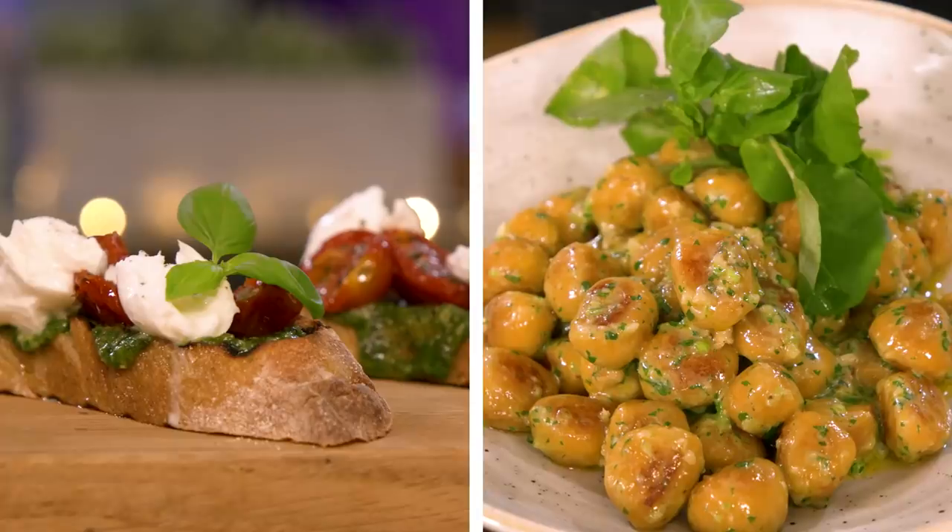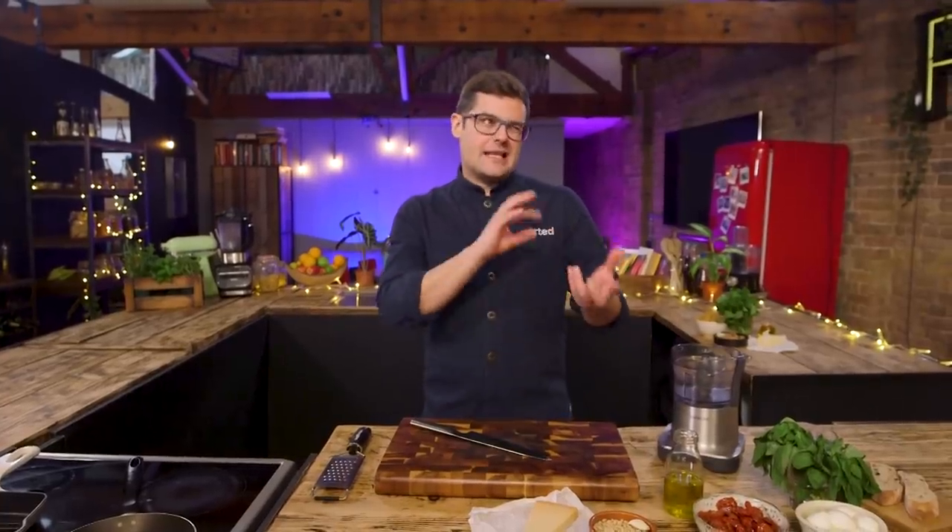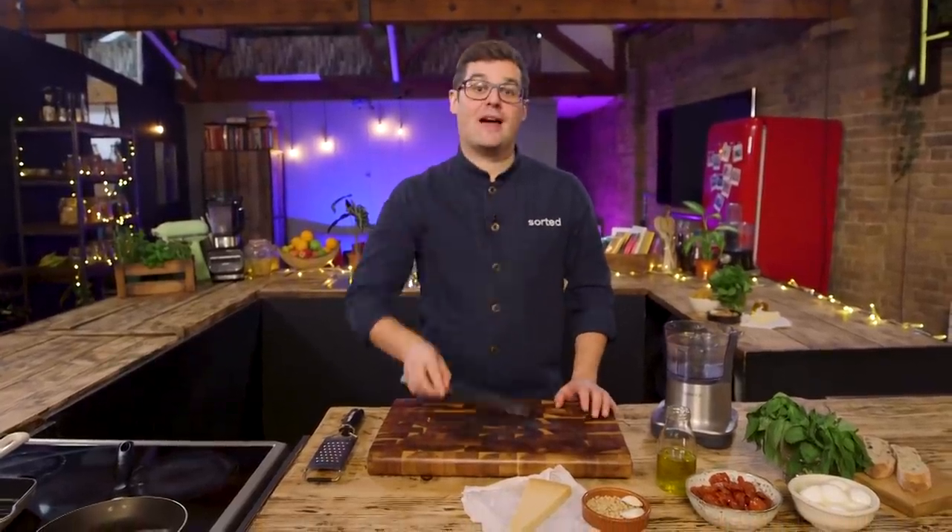Hey, I'm Ben, one of the chefs at Sorted Food, and today I'm going to show you two ways to make pesto. A fairly classic version, and then a version that takes the same kind of concept and rules to apply it to a cheaper version that you can do at home, even if you don't have anything other than a knife and a chopping board.